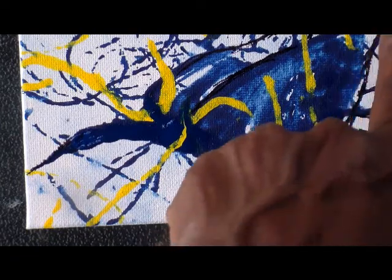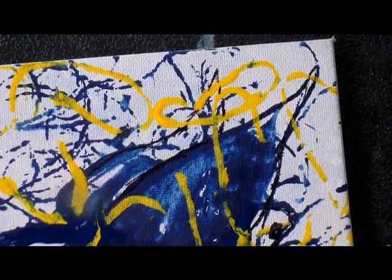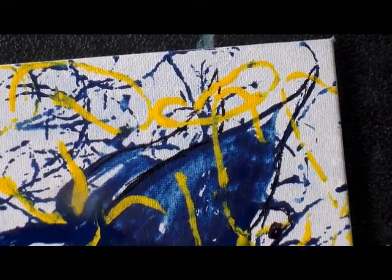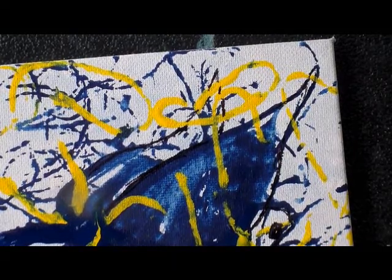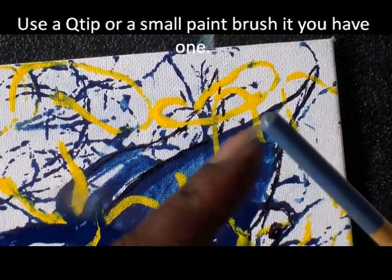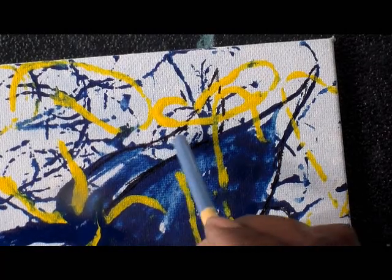Now I'm going to add a little blue here and there — I want it lighter than normal. You can use a Q-tip for this part; it will work similar to the handle of the brush. Use a Q-tip to come back in and add that paint color.